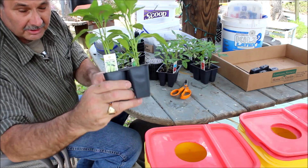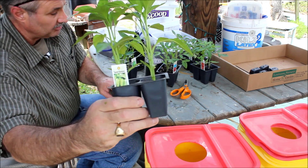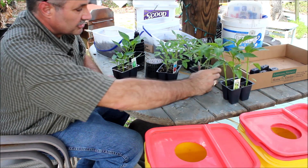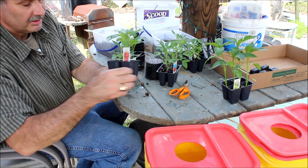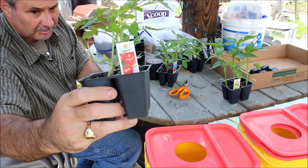I got banana peppers from Louisiana Nursery — good people. You've got to go and see them if you're in Louisiana; they got stores all over the place. Celebrity tomato — excellent tomato plant.